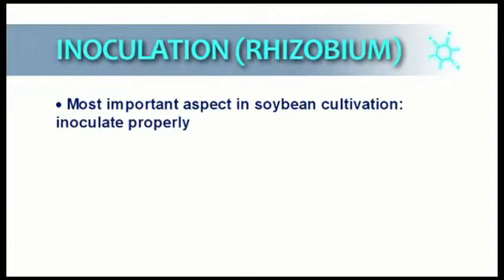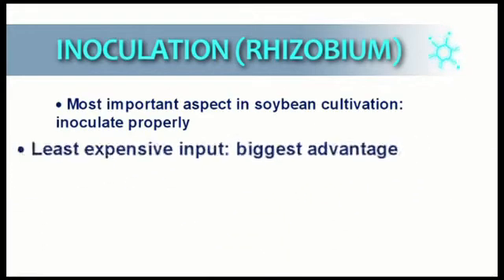In order for this to take place, the seed must be inoculated by the bacteria before or during planting. Proper inoculation of soybean seed is one of the most important aspects of soybean cultivation and can be seen as the least expensive input with the greatest advantage for the farmer. It is crucial that inoculants are treated with care because they are living organisms and can easily be killed by high temperatures or by direct exposure to the sun.